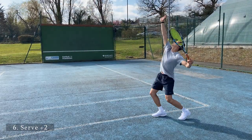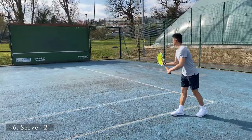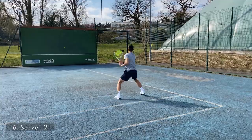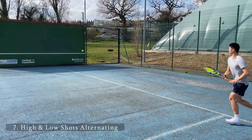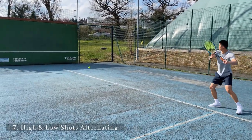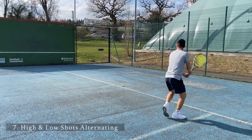The serve-plus-two is another variation added on from the serve-plus-one. Once you've hit your serve and your first shot, you're then looking to take on the next ball. There are two variables here: when hitting the higher ball, you want to add a little bit more spin over the net, hopefully getting the ball higher and deeper. The lower ball is when you're striking more aggressively and it stays low over the net.